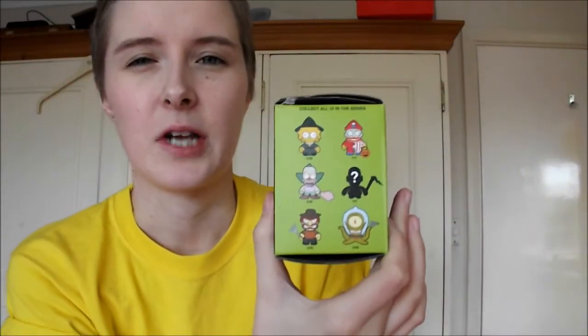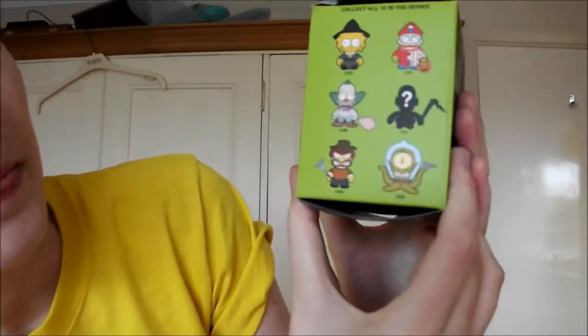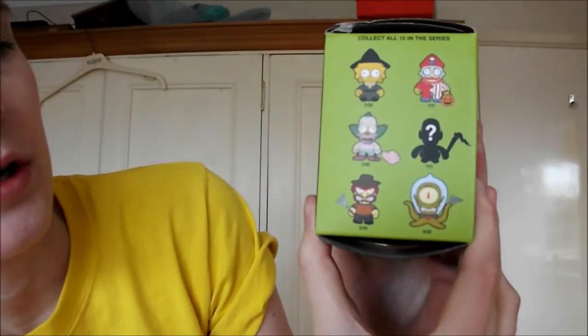And it's a blind box — I don't know what's inside it. I'll show you all the figures you can get. The number here, like 2 to 20, is like the chance you've got of getting it, so that's more likely than 3 to 40. These are all from the Treehouse of Horror episodes.